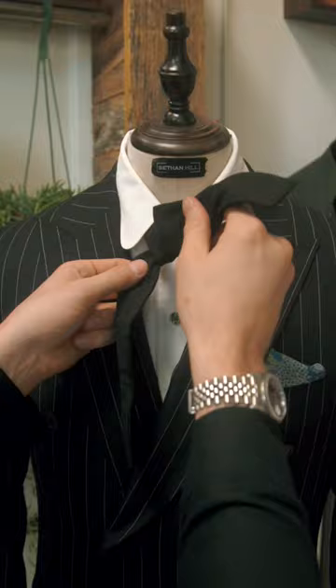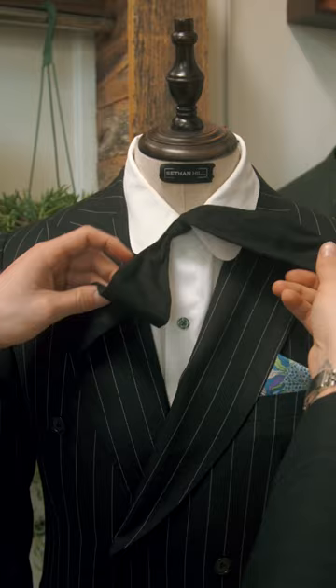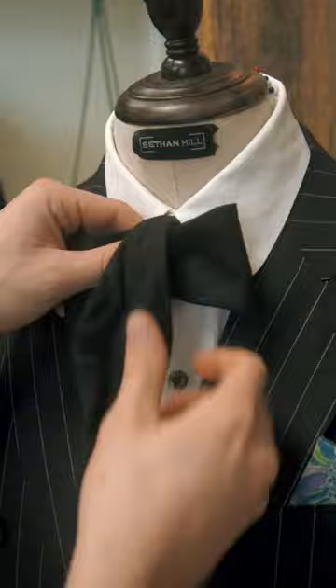And then this side that's hanging low, we're going to fold inside out. And the side that's still up top here, we're going to drop down over top.